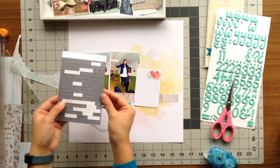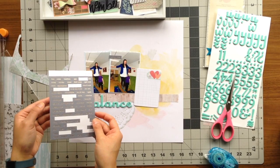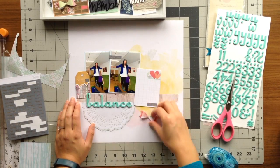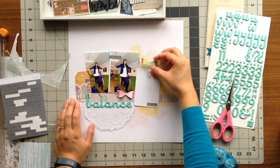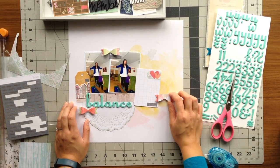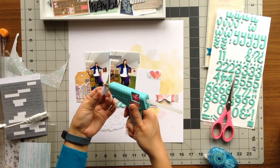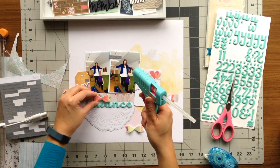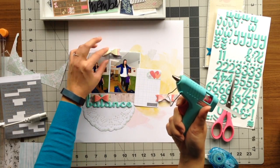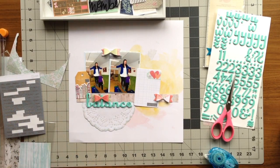Next I grabbed some Studio Calico word stickers and looked through them to find appropriate ones. The first one I saw was "play," so I added that to the tag with the building graphics. Then I added "that happened" to the top of one of my photos, and "that was fun" to my journaling card. Now that I had identified my three places for embellishment, I grabbed some bows I had made with my Sizzix and added a little dimension to my title, added another bow by the "that happened" sticker, and another one to the side of my journaling card.